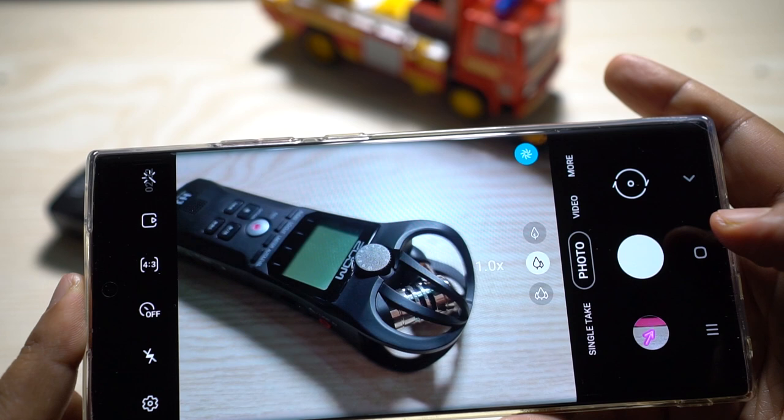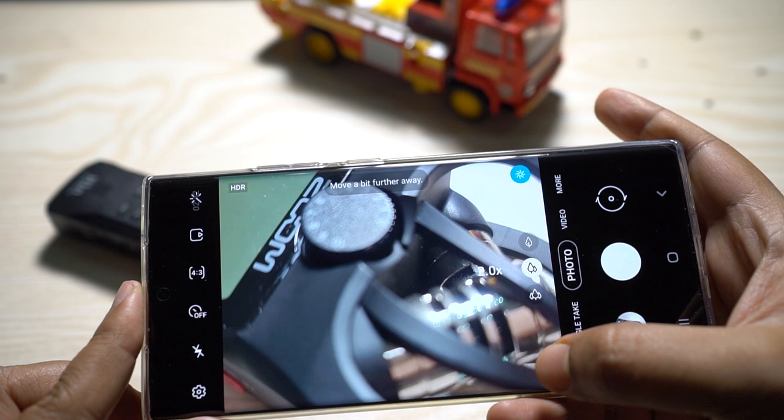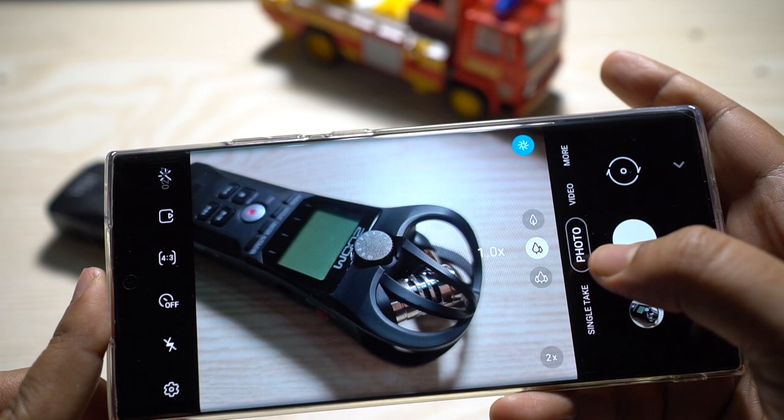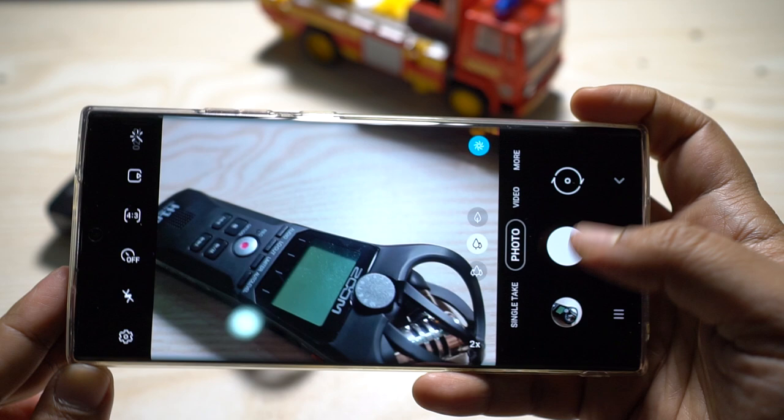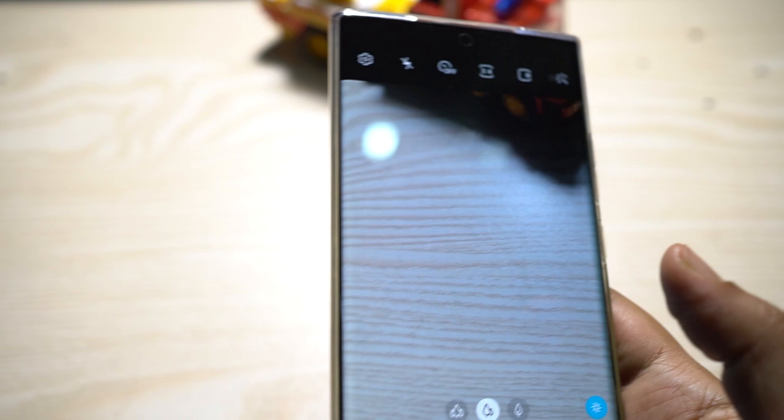It even guides you to move a little bit further if the subject is too close to the lens. Once it's in focus, you can go back to the 1x view. There is a minimum focus distance for the main camera — the periscope zoom lens — and it basically tracks the distance between the lens and subject to help you maintain the minimum distance to get a crisp macro shot.